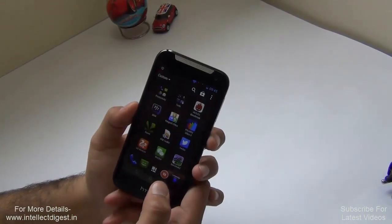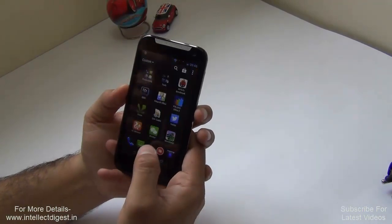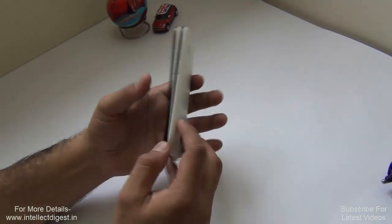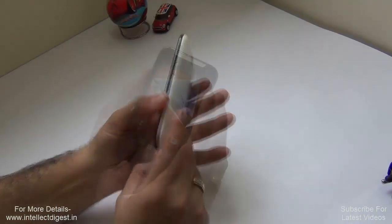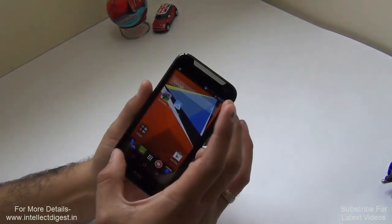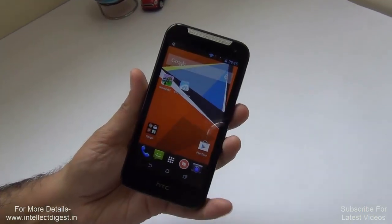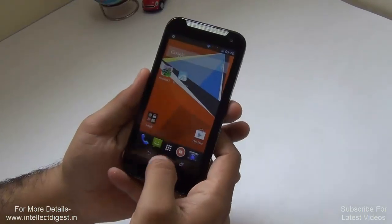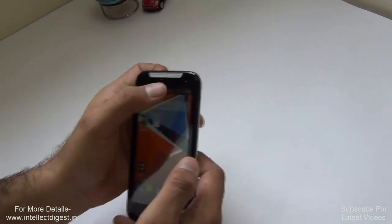We'll also cover benchmark scores, battery life, and everything you need to know. The HTC Desire 310 is a 3G-enabled phone and comes in two colors. The one we have is white with a white back shell, though the front is black only. In the black version, the back shell is also black. It has a 4.5-inch display — small by today's 5-inch standards — with a resolution of 480x840 pixels and a 5-megapixel rear camera without flash, plus a VGA front camera.